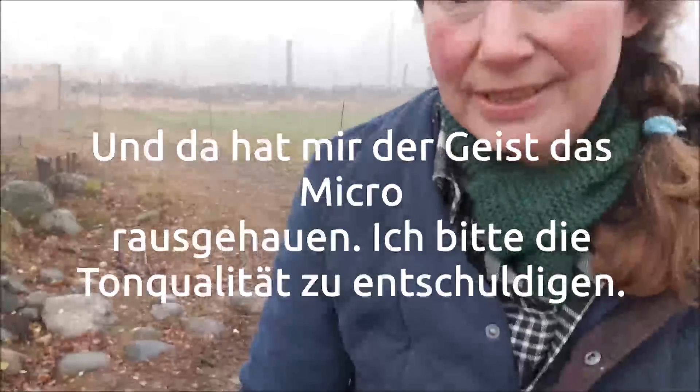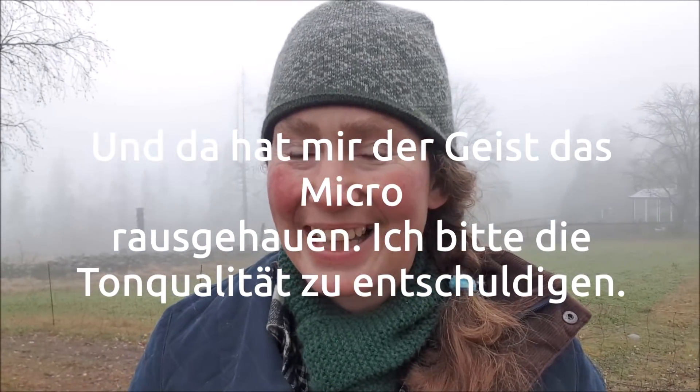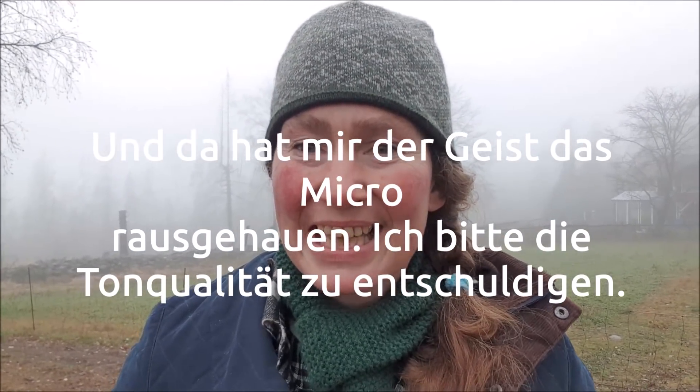Wenn euch das interessiert, ich habe dazu auch mal einen Film gemacht. Drückt doch hier auf den Info-Knopf, dann könnt ihr euch den Film ansehen. Wer es mag – ich glaube nicht dran.